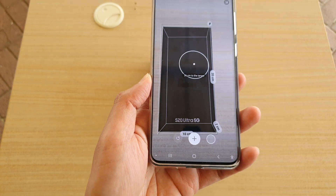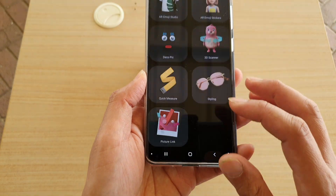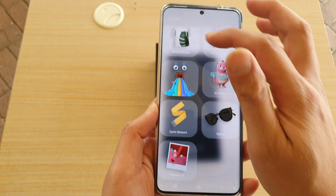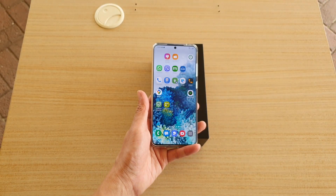So that's how you can do a quick measure with your camera using Quick Measure from the AI Zone. Thank you for watching this video — please subscribe to my channel for more videos.